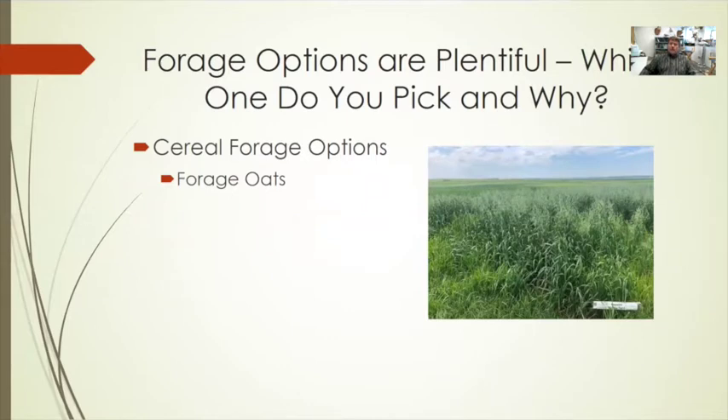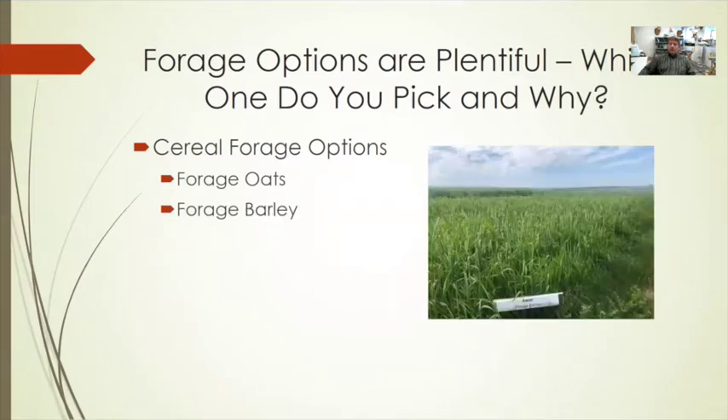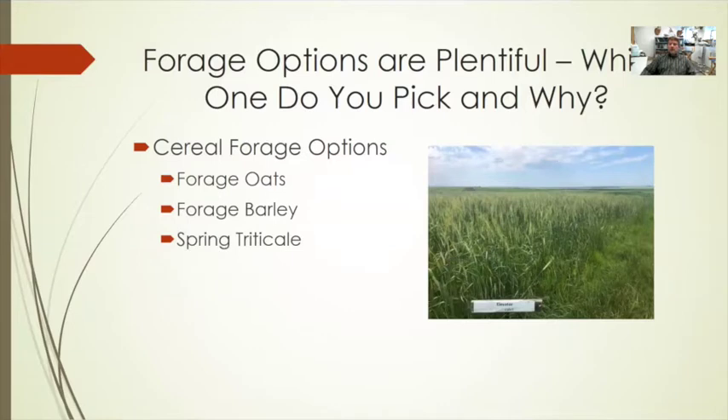Cereal forage options are one option to consider. Forage oats is a common, high-quality feed, with many more varieties released over the last 10 years. Forage barley is another high-quality option that has been available for decades. Spring triticale is becoming more popular — it is similar to oats in terms of production, but lower in palatability.